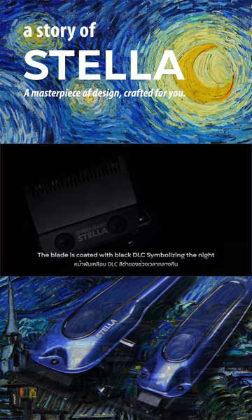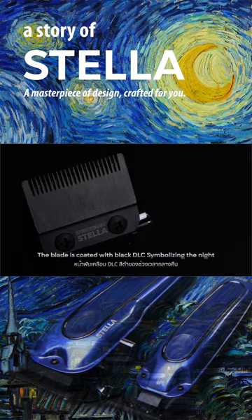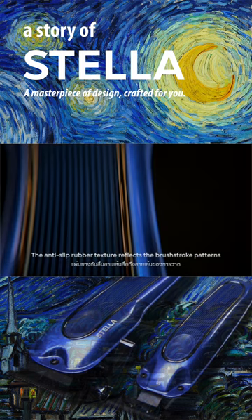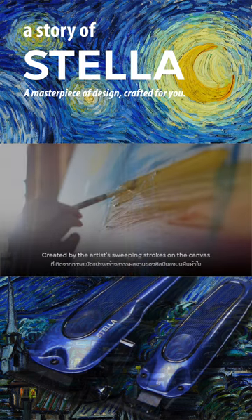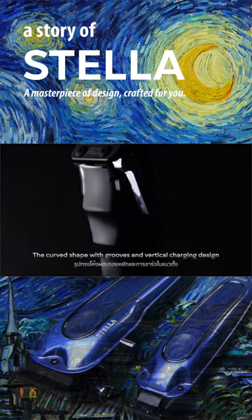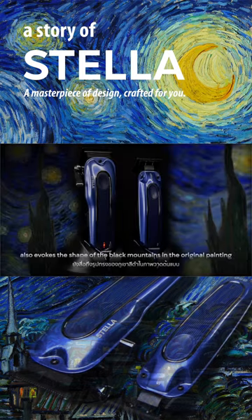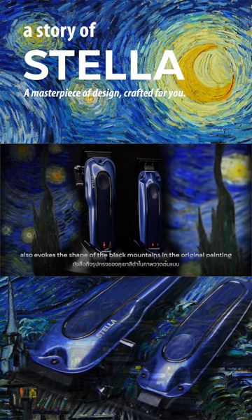The blade is coated with black DLC, symbolizing the night. The anti-slip rubber texture reflects the brushstroke patterns created by the artist's sweeping strokes on the canvas. The curved shape with grooves and vertical charging design also evokes the shape of the black mountains in the original painting.